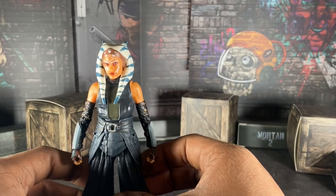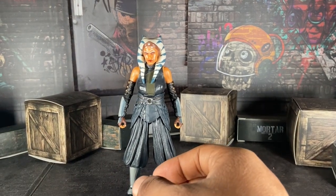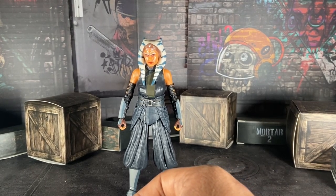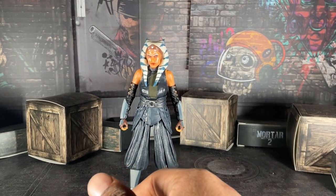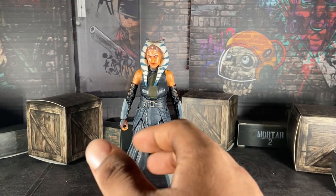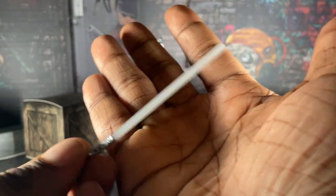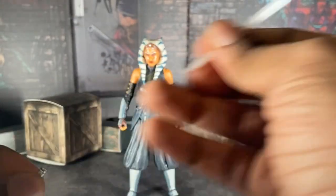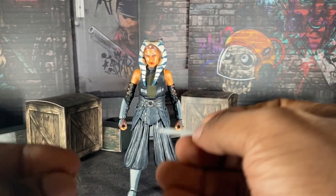Now let's go through accessories. I know not a lot of Black Series figures come with a lot of accessories, and I'm actually fine with that because less is more. Black Series does that perfectly — she only comes with two accessories: her lightsabers. And I really do love how easy it is to take them out and put them back in.